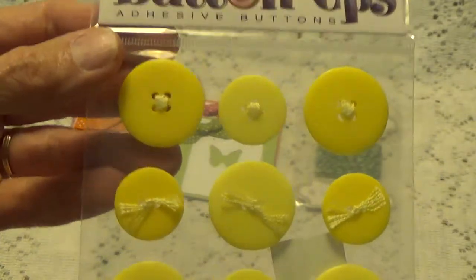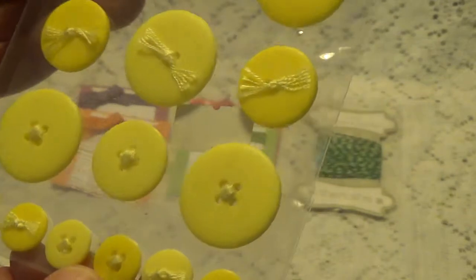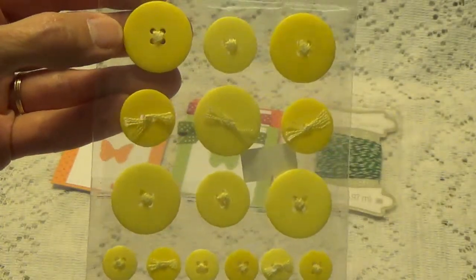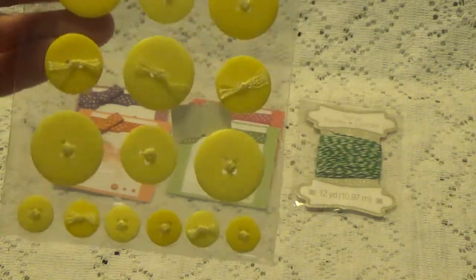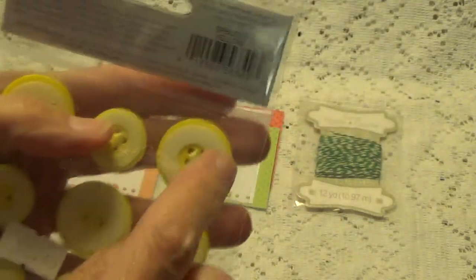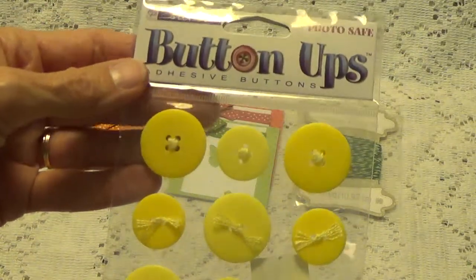At first I didn't realize they were adhesive until I saw it, but oh, these are really cute. They look like yellow here on camera but they're really a cream color. They are just so cute because I've been on this pin cushion kick lately — I'm making pin cushions. I like to use bigger buttons, and I guess I could still use these even though they are adhesive; I just have to figure out how to work that into a pin cushion.